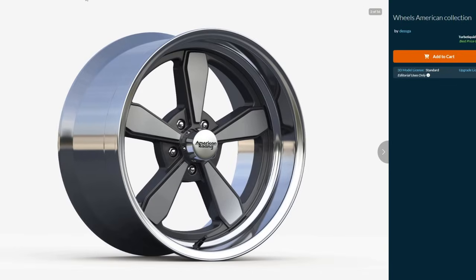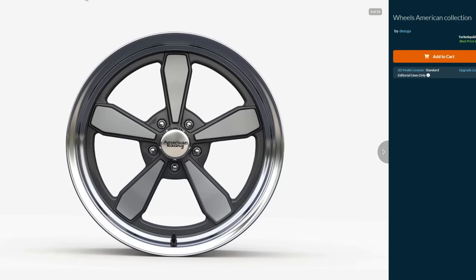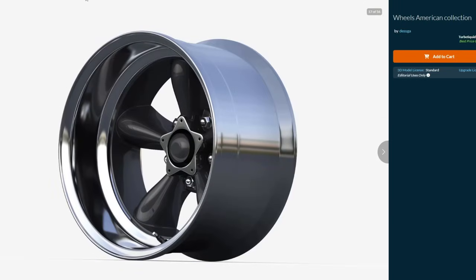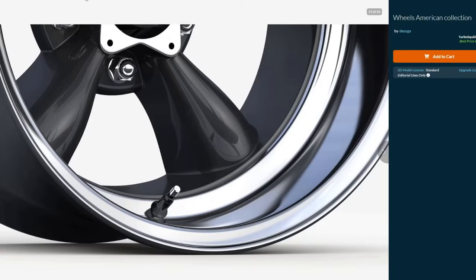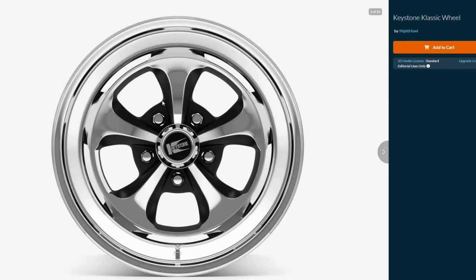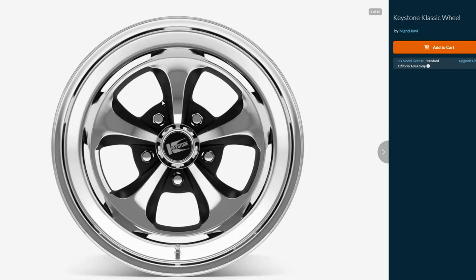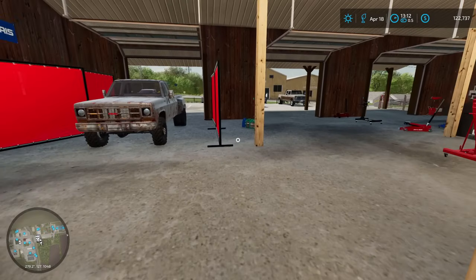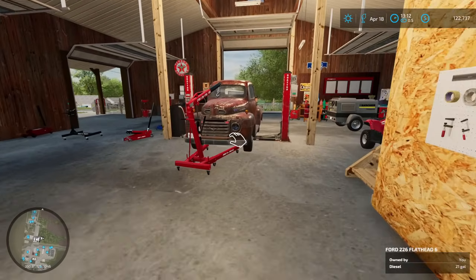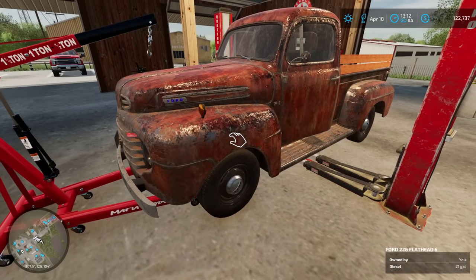Looking at some of the wheels we were going to pick, we had three options. We had these American Racing 5 spokes with a chrome ring and darker gray accent. The other options were these custom Torque Thrust Ds from American Racing — we'd have put 15x7s in the front and 15x10s in the rear to give it a really big stance. But honestly, I think we're going to end up settling for these Keystone Classics. When I think classic Ford Mustang, this is the wheel that comes to mind. We're just going to put 15x8s all the way around with some BFGoodrich radials.